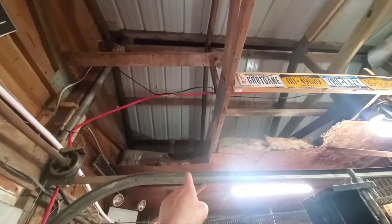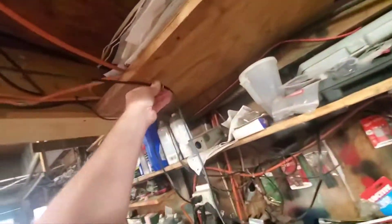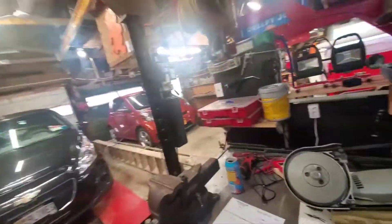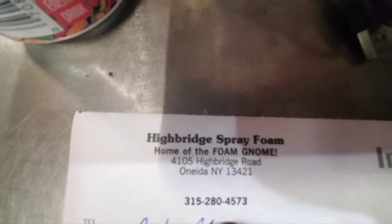The stuff I can drive I'll park around the corner by my welder. They're going to spray foam all this ceiling and over there, which means I might have to rip down some of it — I've got everything screwed to everything up in the ceiling. His place is called Hybrid Spray Foam, home of the Foam Gnome.